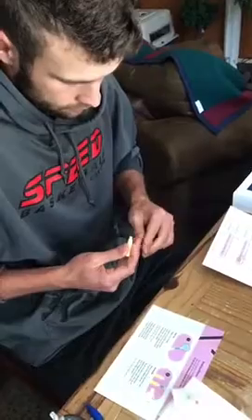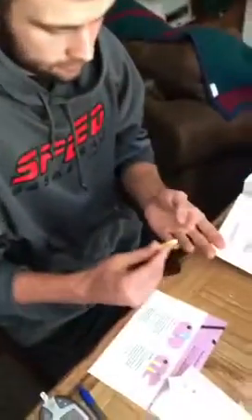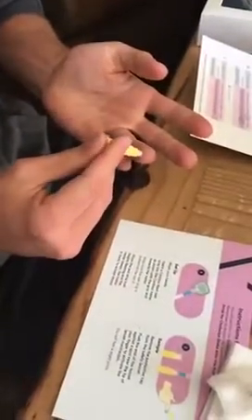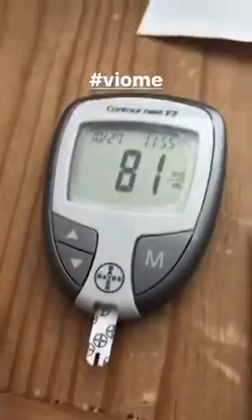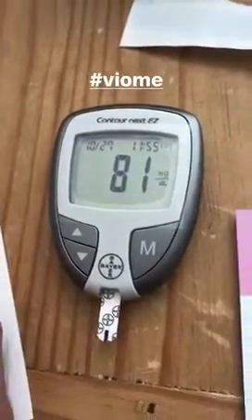So what are you doing? Pricking my finger. To measure? My blood glucose level. Your finger's running out of blood. So he put the blood on that thing, and the meter tells him what his blood glucose level is.